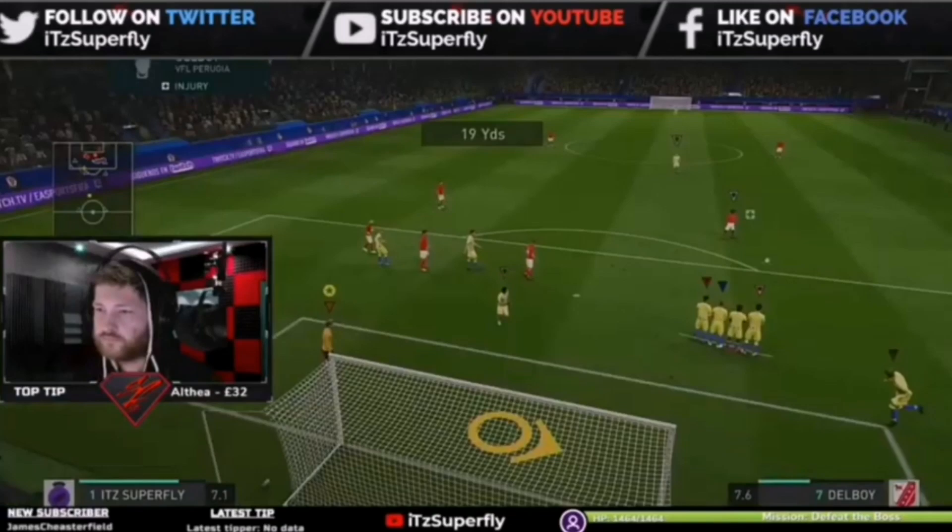Yo, what's going on guys, hope you're all doing well. I just want to quickly say please hit that subscribe button if you're new, like the video — they both help me so much. I'm on the push for 2k subs, so hopefully I can get that by the end of the year. That would be amazing, so with your help guys, hit that subscribe button and like the video.